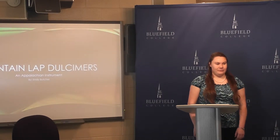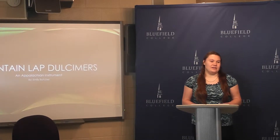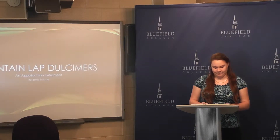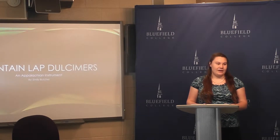But that's not the only thing that comes from this area. Whether you enjoy it or not, it's good to know that the Mountain Lap Dulcimer is from this area and actually originated here. Today I will talk a little bit about their history, how they were made, and how they were played.